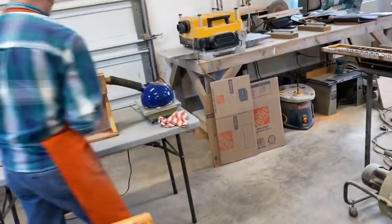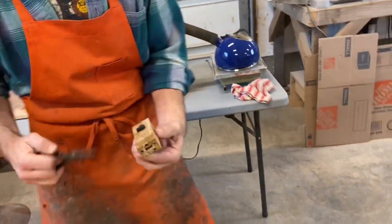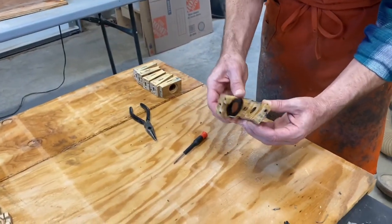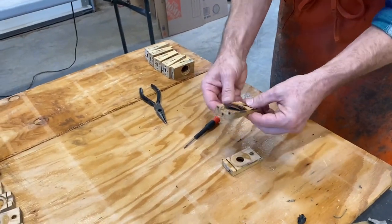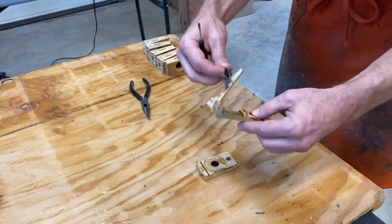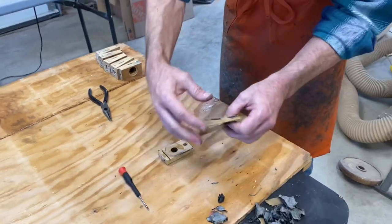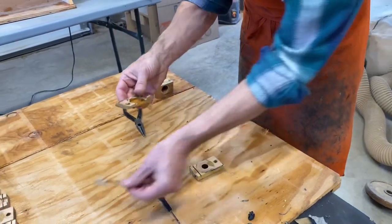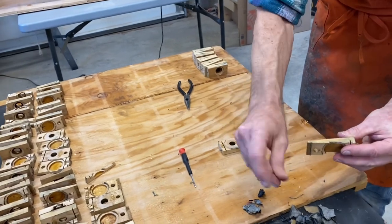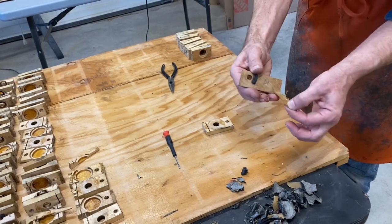Another nice thing is even if the previous rebuilder used yellow glue for the pneumatic cloth, the steam will soften the yellow glue as well. So any little bits of pneumatic cloth that remain you can just sort of peel off at this point — that might have been too stubborn to get off before. Of course the old hinge comes right off too.